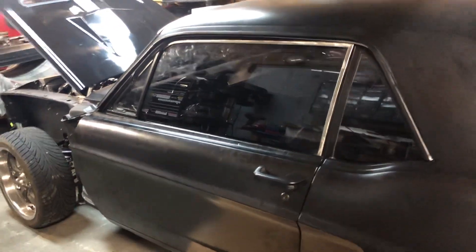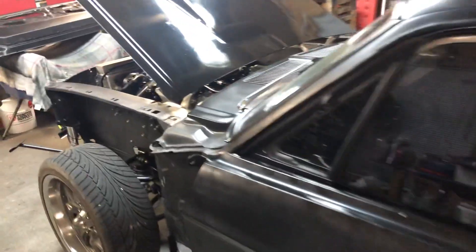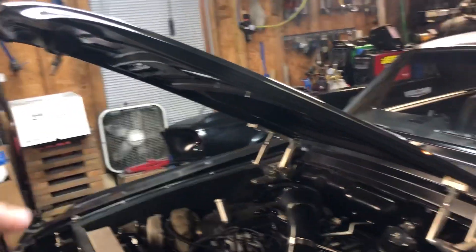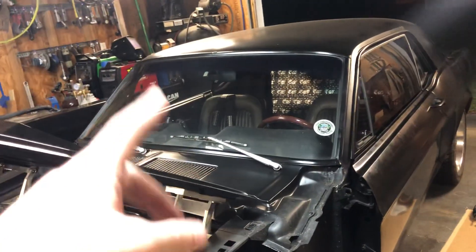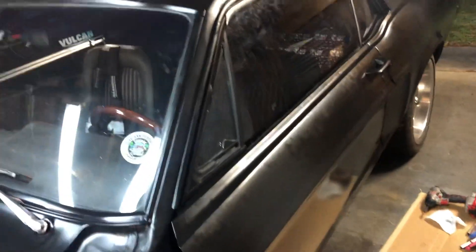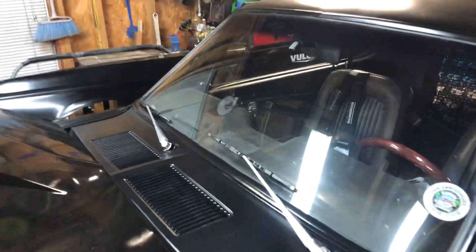Then there's the never-ending money pit of things I need to buy: the Shelby nose, which is ridiculously expensive for fiberglass; the hood; the roof liner; and new seats.